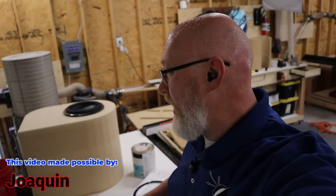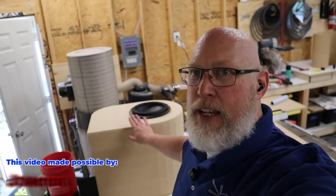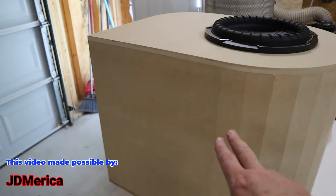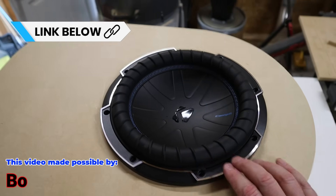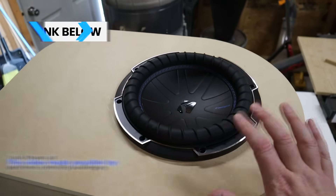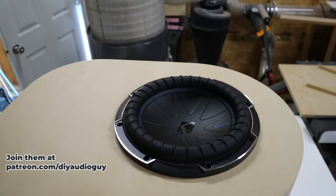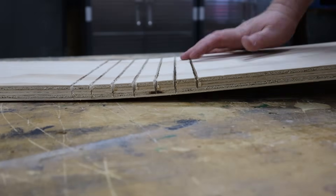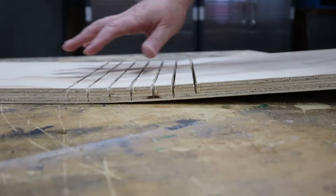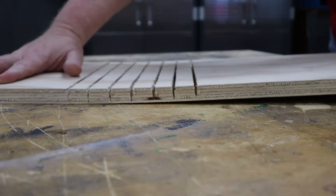Okay, it's the moment of truth — let's see if it worked or not. But first, a quick preview of what I'm working on: this box right here with a big massive curve. That is a Kicker Comp Q — an 800 watt 10 inch subwoofer. It is beefy. I can't wait to hear how this is gonna sound. Okay, the cuts look perfect. Now it's time for the stressful part — actually doing the bend.